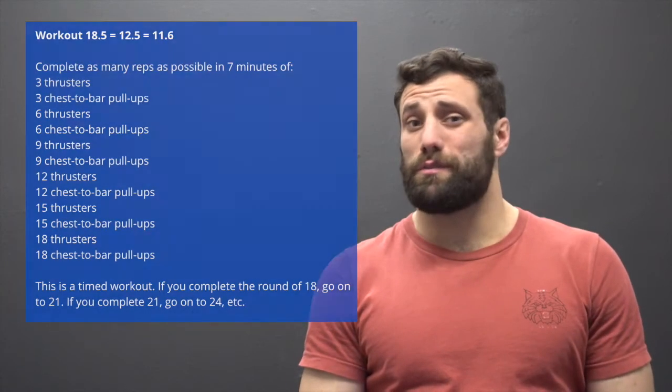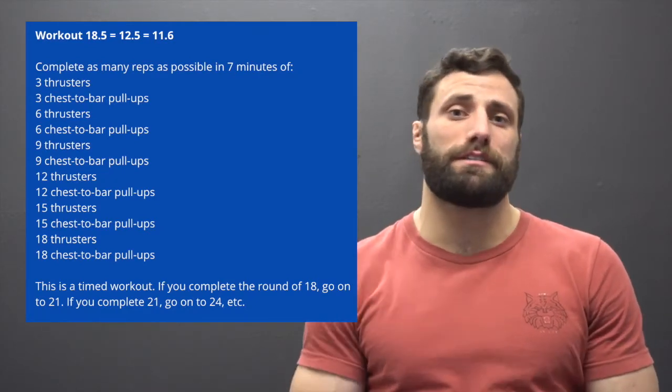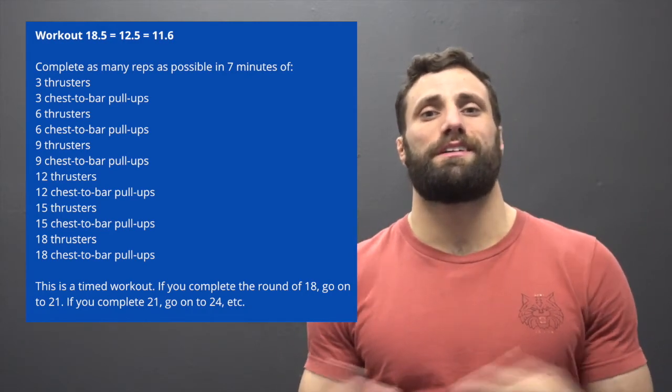What's up guys, Jordan here from Prescript.com and I'm back for 18.5 — we picked it, I voted for this one. Seven minutes of suffering sounds a lot better than X amount of minutes of suffering. 18.5 is 11.6 and 12.5 — it's an ascending ladder of 3, 6, 9, 12, 18 and so on of thrusters and chest-to-bar pull-ups. This is a gas pedal workout, that's for sure. Let's talk some workout prep for 18.5.